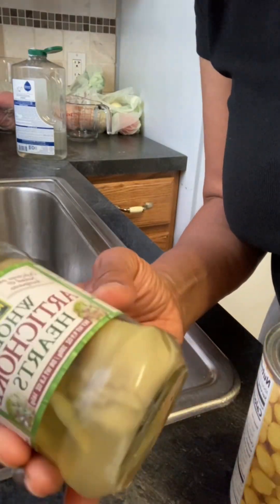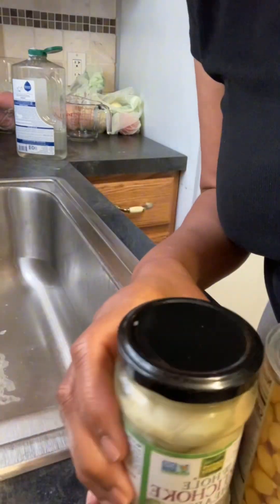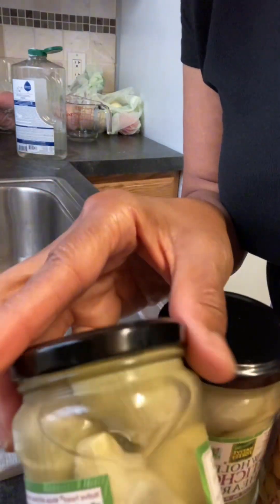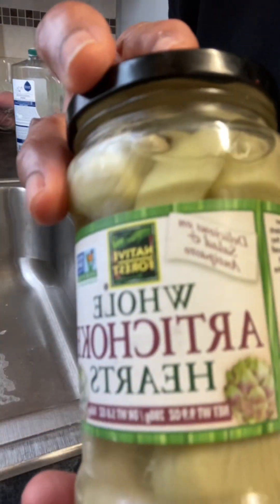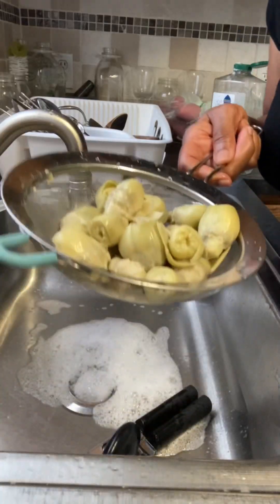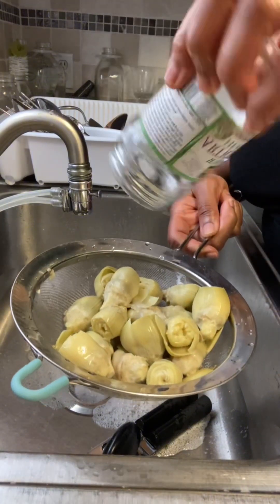Hey, it's me, Melanie, your Hopeful Plant-Based Coach at Truly Plant-Based, and today I'm making my artichoke tuna salad. I know everyone loves chickpea tuna salad, but I love artichoke tuna salad. I add a little bit of chickpeas in it, but basically it's an artichoke tuna salad.